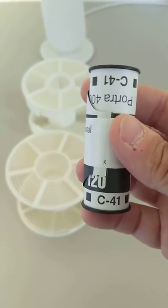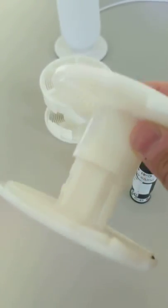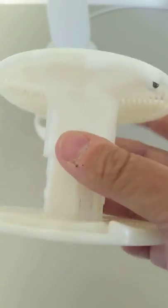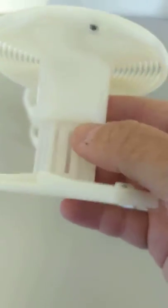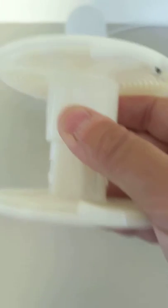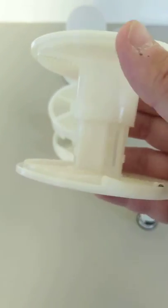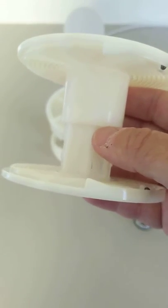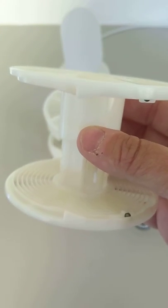They struggle so much more than 35mm. I think one of the reasons for that is they're probably using the stock Patterson reel, which has a pretty narrow feeder into the ball bearing. The width of 120 film makes it bend a little bit more and makes it harder to keep the film straight and get things lined up and started in the grooves.